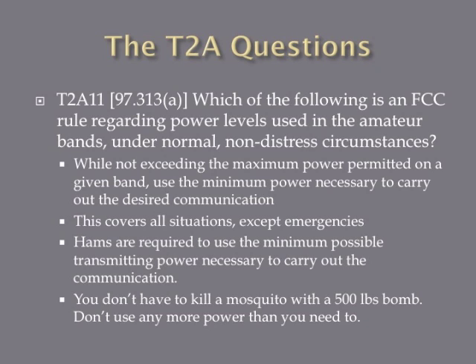Which of the following is an FCC rule regarding power levels used in the amateur bands under normal, non-distressed circumstances? The correct answer is: while not exceeding the maximum power permitted on a given band, use the minimum power necessary to carry out the desired communication. This means that even if a band allows up to 200 watts, if the communication can be done with 5 watts, you should only use 5 watts. You don't need to use 1,000 watts to talk to a guy across the street.